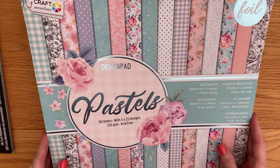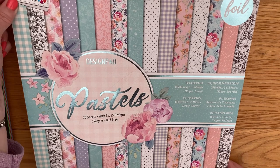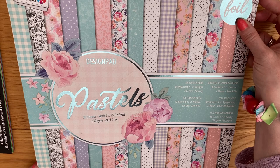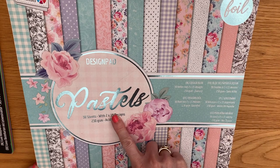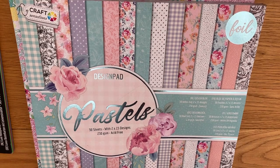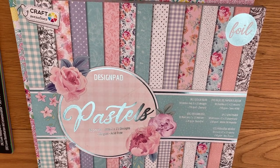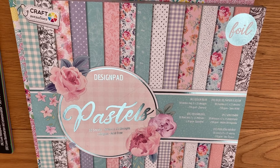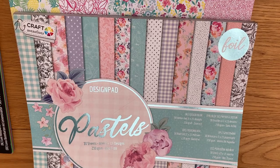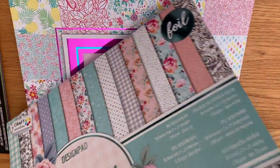The next one is also by Craft Sensations — this is a foiled design pad in pastels. There are 30 sheets and it is 230 GSM. This one does say it is acid free, but it doesn't tell me whether it's lignin free.